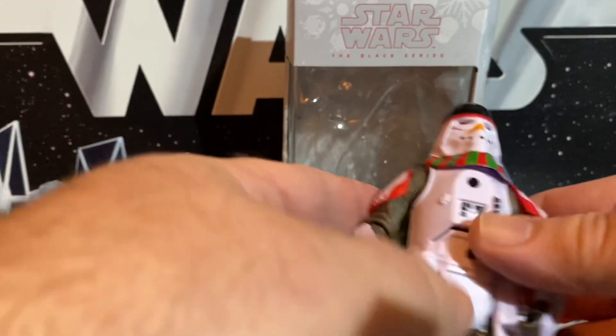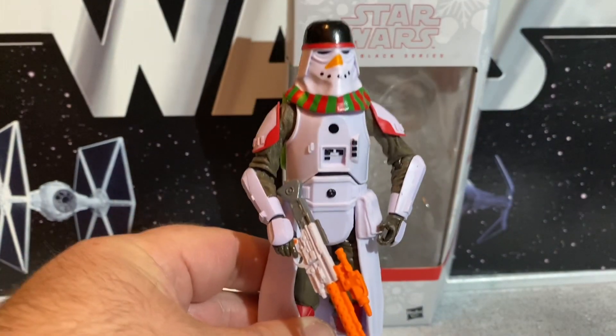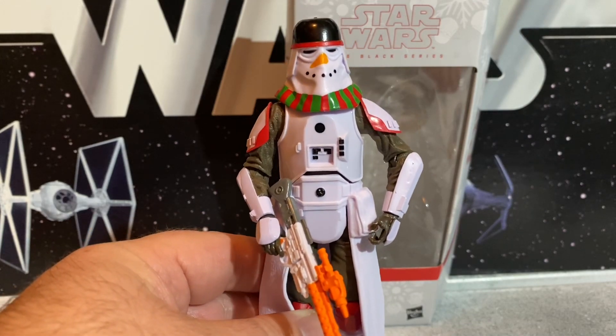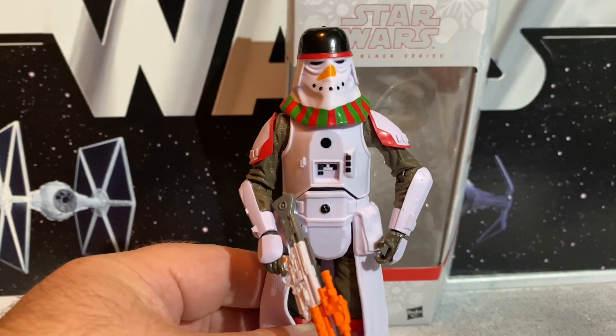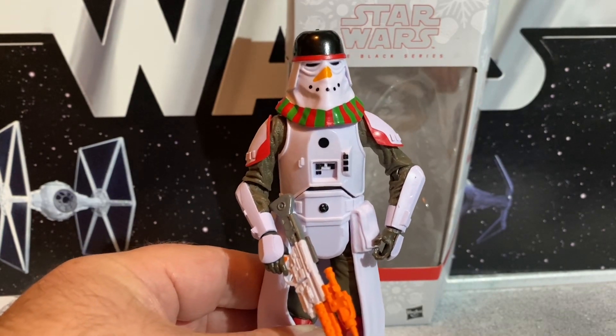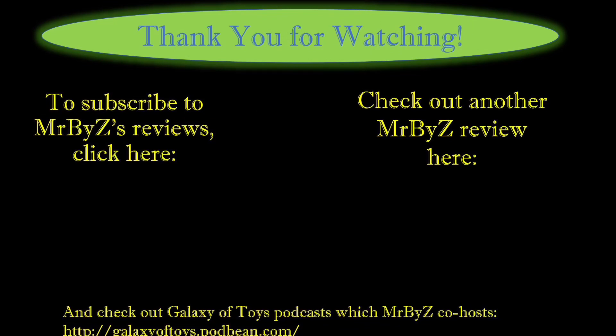Overall, I think he's kind of a cool figure. I'm liking this year's holiday set — not near as unimaginative. I like some of the ideas that they're putting forth on these. We saw a little bit last year with like the ginger clone, but this guy and the Nutcracker Trooper I thought were really cool. So let's look at our Snowman Snow Trooper. We'll be right back.